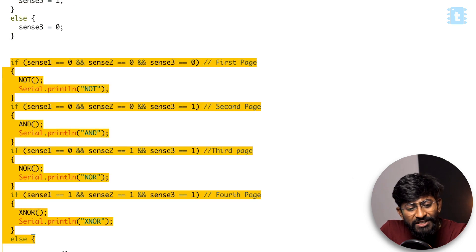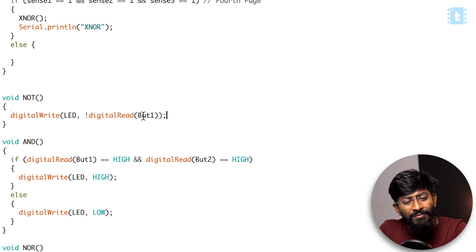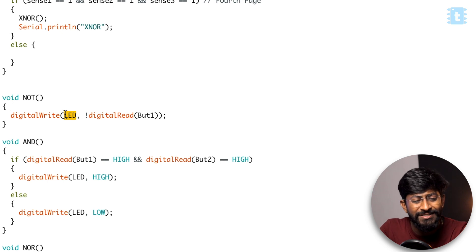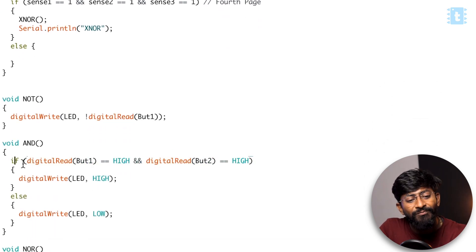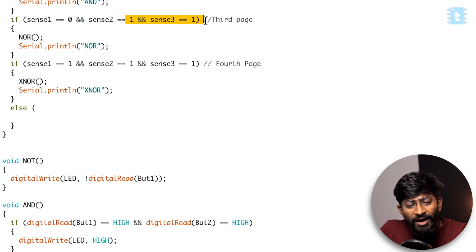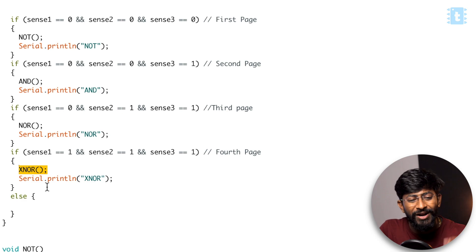We compare which page we are on. If all three sensors are off, we are on the first page which has the NOT gate, so we call the NOT function. Inside the NOT gate, if the button is on we turn the LED off and vice versa. If only the third sensor is active, we're on the second page and call the AND function — both buttons must be pressed to turn on the LED, otherwise it turns off. If two sensors are active, we're on the third page calling the NOR function. If all three sensors are active, we're on the fourth page calling the XNOR gate. All the gate logic is written in their respective functions.